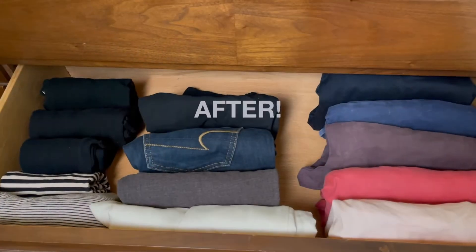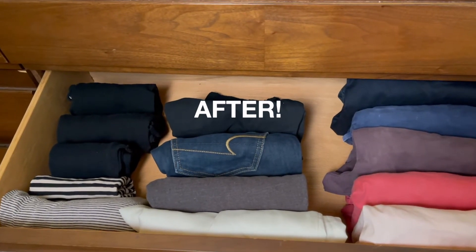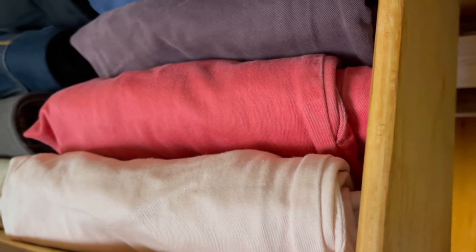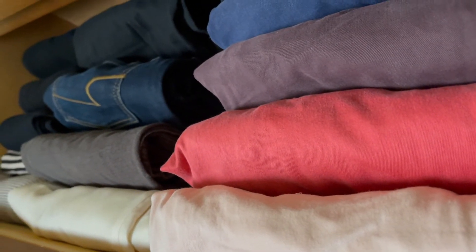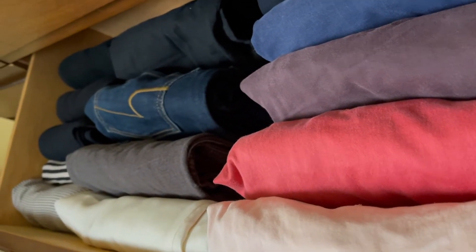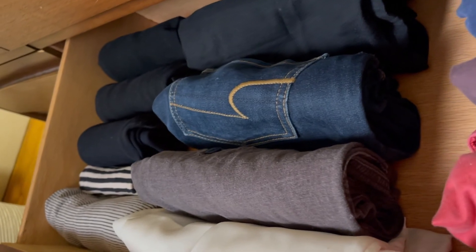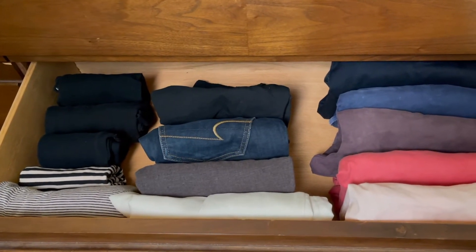And here's what it looks like afterwards. It's super clean and easy. Everything is stored vertically. On the right-hand side, I have my husband's trousers — he likes to wear slacks. In the middle, I have my jeans and a couple pair of dress slacks. And on the left side, I have some thermals and actually a couple skirts that I folded up and put in here as well.